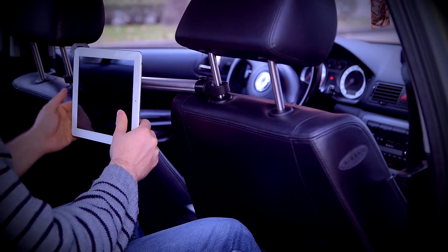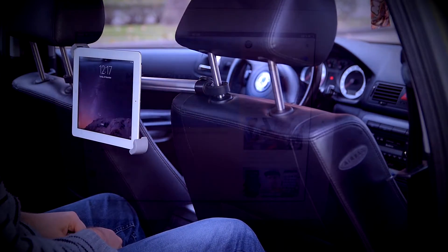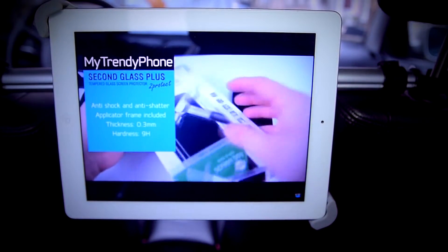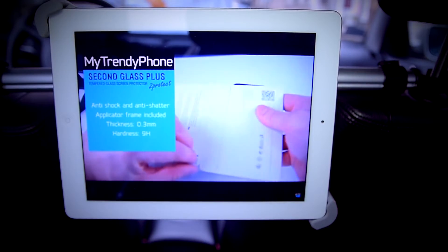This holder does well with shock and vibration absorbing, given the possibility of bumpy roads. So your tablet won't sustain any damage and will keep in place for all the entertainment needed during the trip.